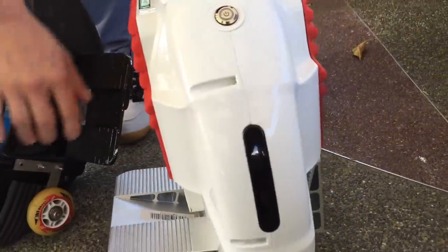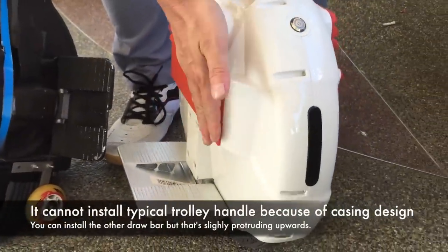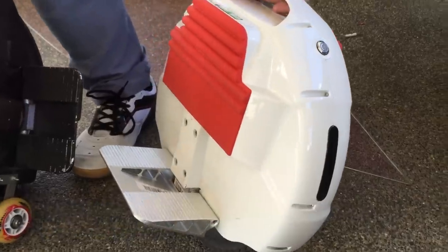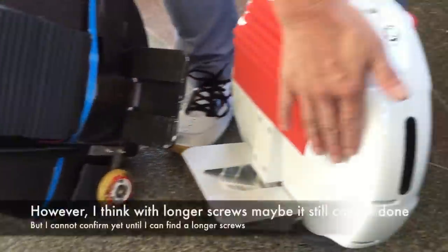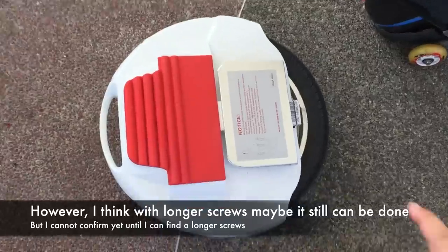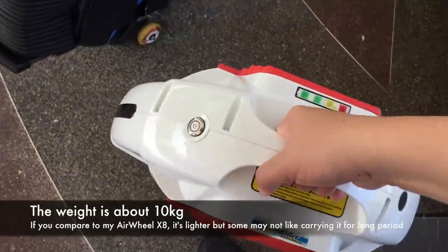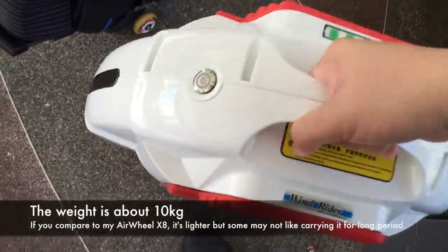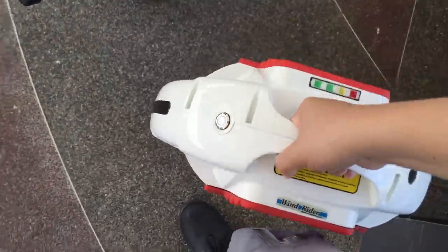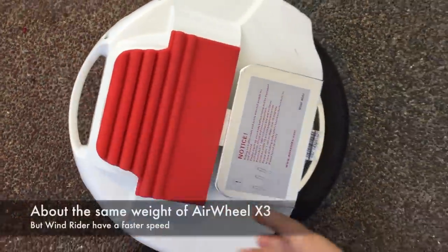A trolley handle cannot be installed easily because the casing design blocks it — it's a straight-down design. You could use an alternative trolley draw bar installed on the handle instead. The weight of the Windrider is 10 kg — quite light, and comparable to the Airwheel X3.